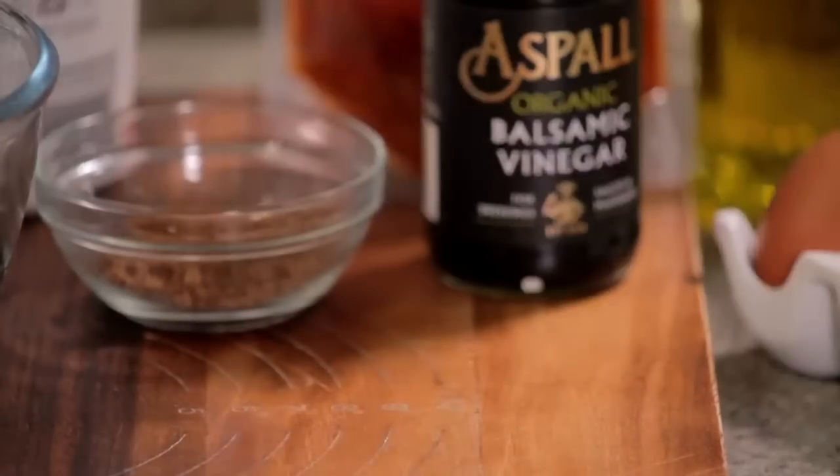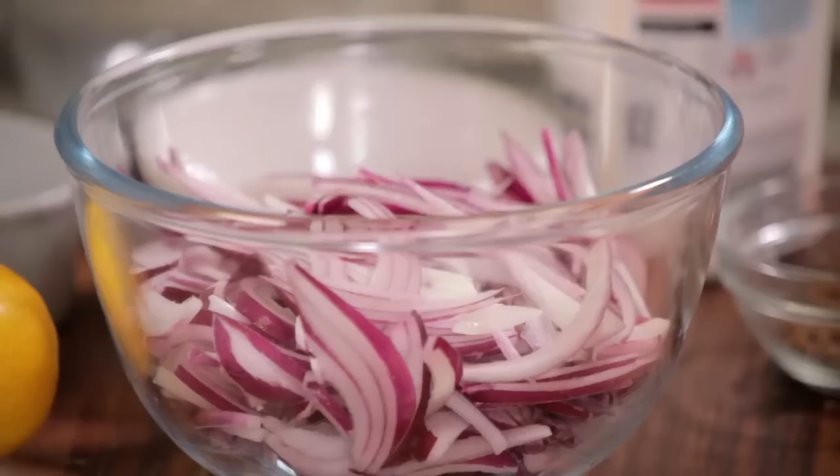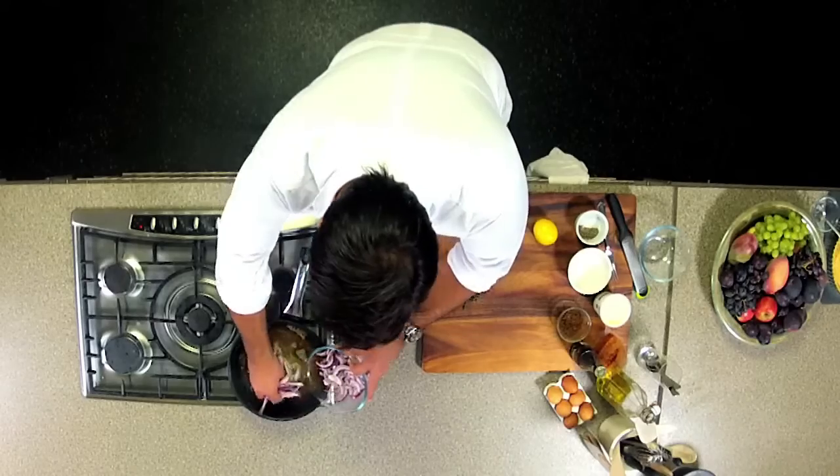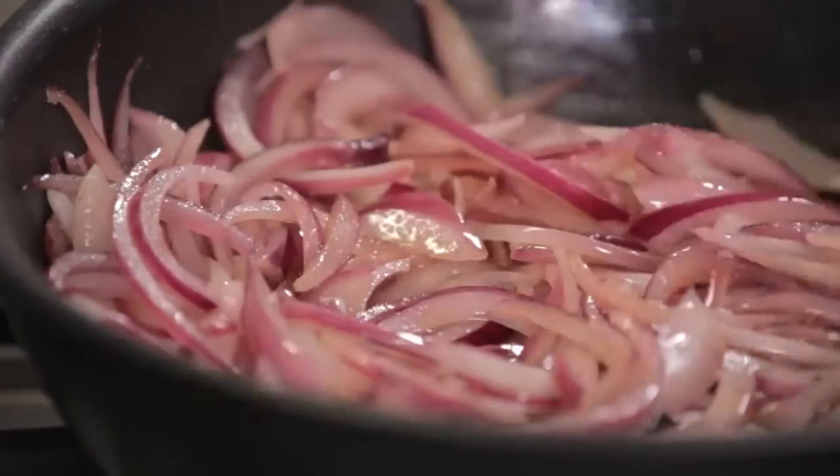To start with I need to get some butter into a pan which I've already preheated, and a little bit of olive oil. Now in some sliced red onions. I'm going to cook those for about 10 minutes until those onions are lovely and soft before adding the rest of the ingredients.